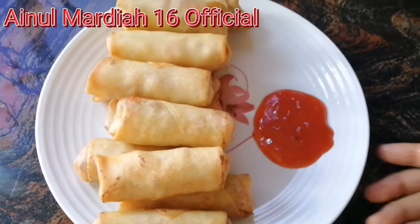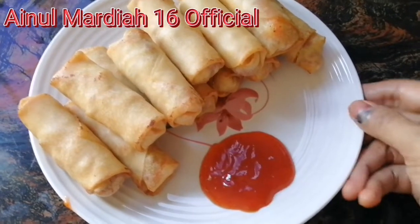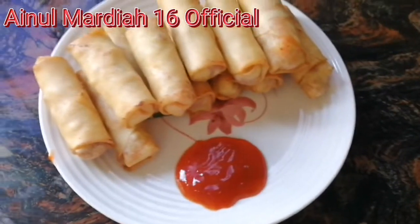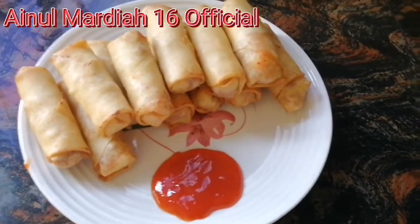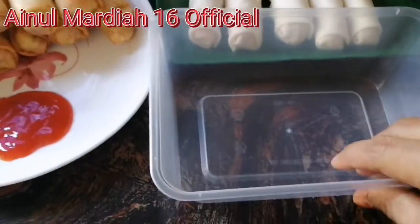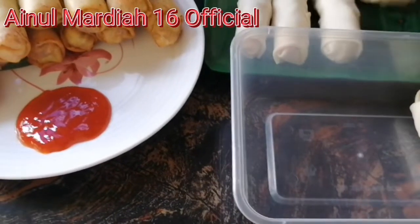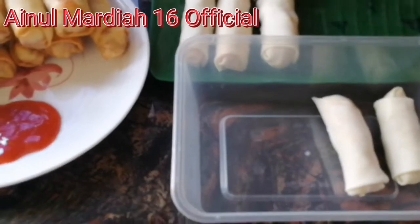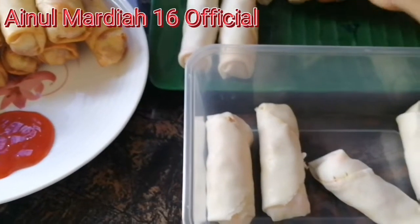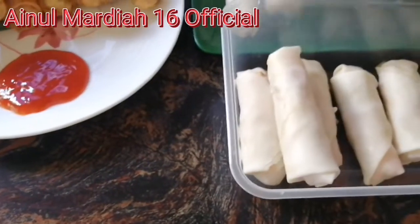Teman-teman, ini adalah spring roll yang sudah siap — mini spring roll ini sudah boleh disajikan dengan chili sauce. Disini saya goreng separuh saja, dan separuhnya lagi akan saya simpan dalam tupperware di freezer. Jadi bila-bila kita teringin makan spring roll lagi, tinggal keluarkan dan goreng.